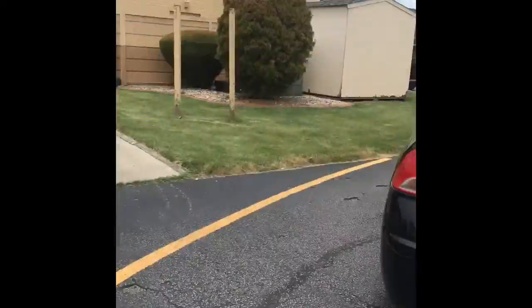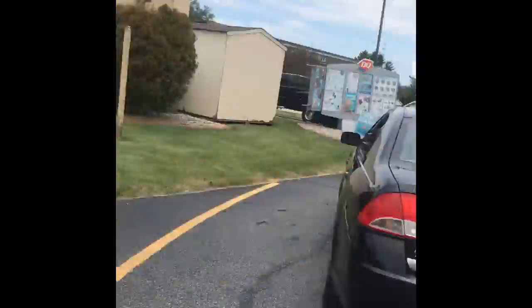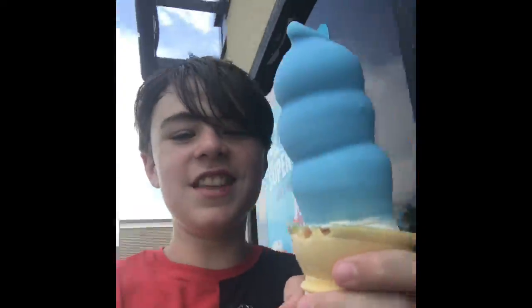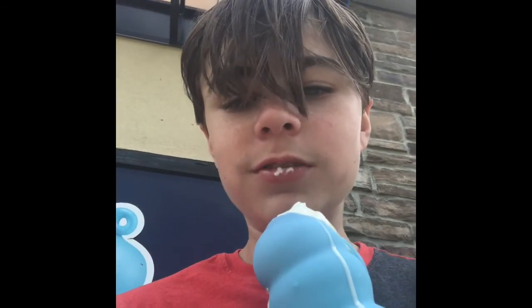Guys, we are now in the line and it's really long. Like really long. Like insanely long. It's crazy. Like this might be another like 10 minutes before we can order. Maybe 15. It's going to be crazy.